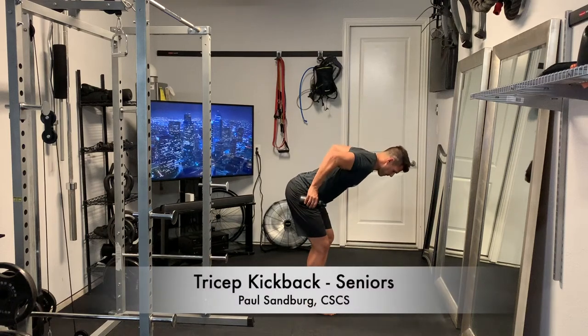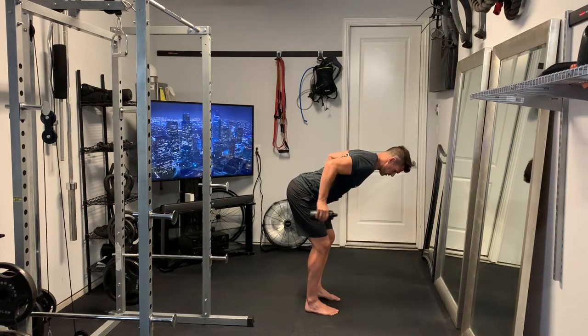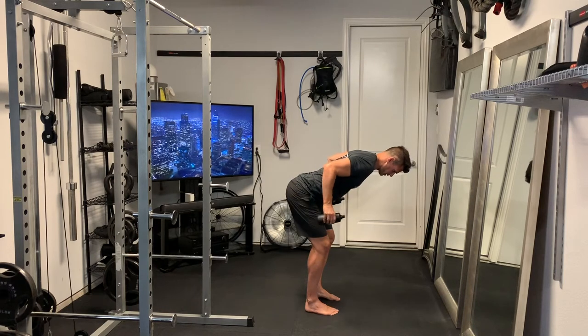This is a tricep kickback and we're using water bottles here for resistance. You could also use some light dumbbells.